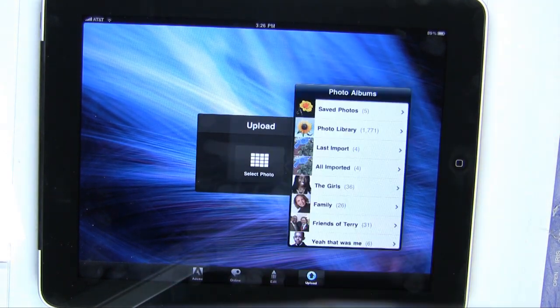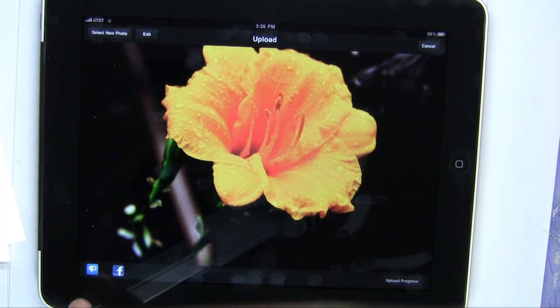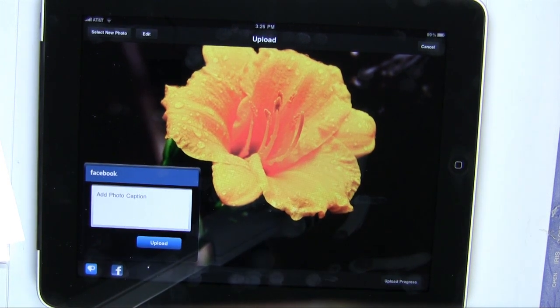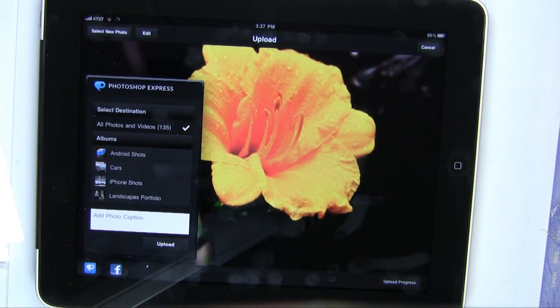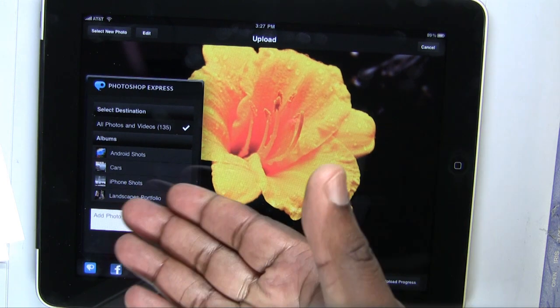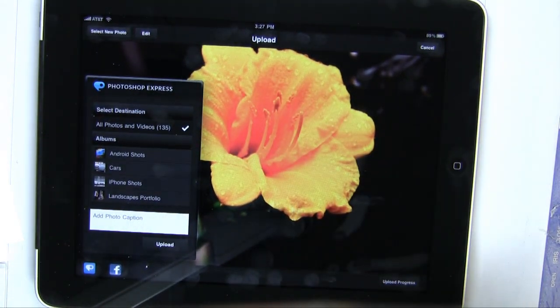We'll tap Upload and select the photo we just created. Now I can upload that photo to my free account on Photoshop.com, or I can upload it to Facebook — choose Facebook, add a description, and upload. Or I can choose Photoshop.com and select which album I want to put it in, as well as add a description. So that's quick sharing, viewing, and editing of your photos, even if they came from a different camera. That's a quick look at the new Photoshop Express, which is a free download from the App Store. Hope you enjoy it — my name is Terry White, thanks for watching.